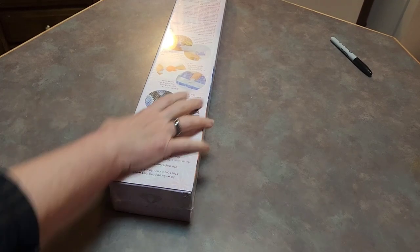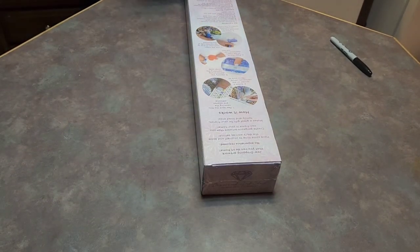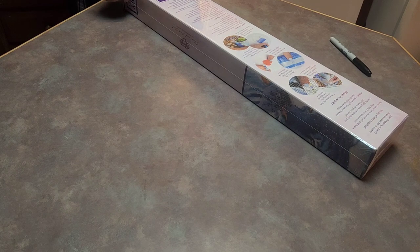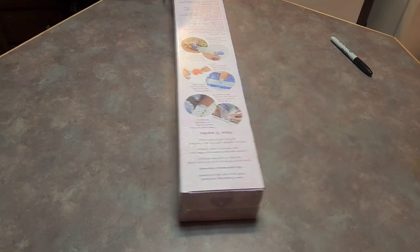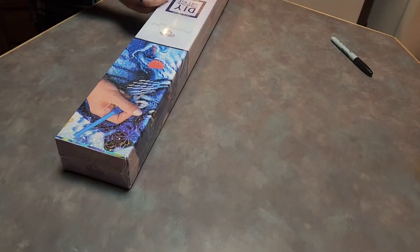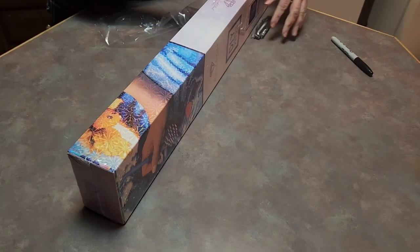Hi there! This is Love and Sparkles. I'm trying to get some of these unboxings done for you guys so I don't have to do them all the time. This is going to be video number five in the Black Friday Cyber Monday Haul.